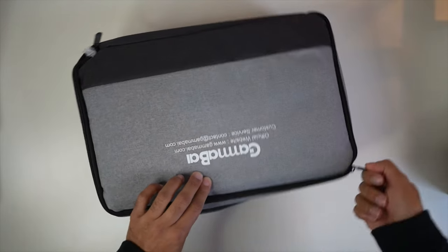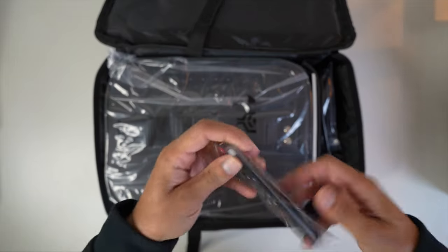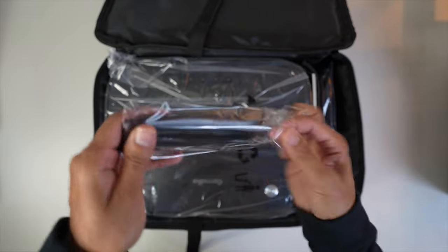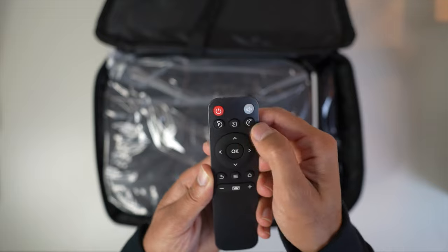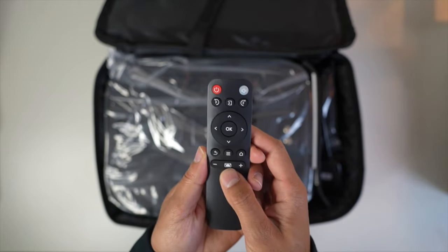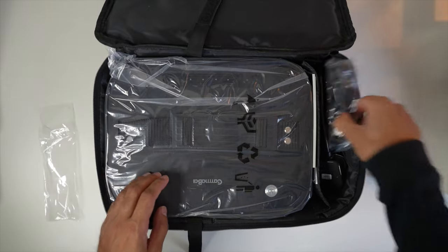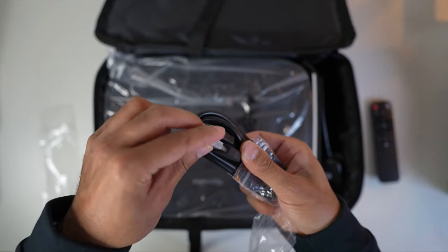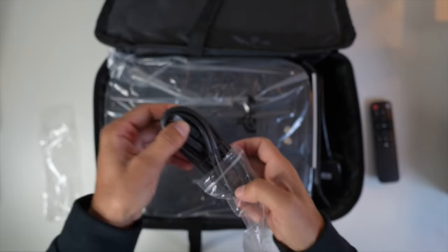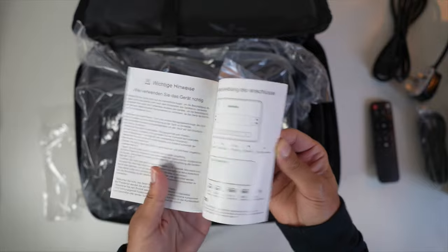You have this very nice two-tone light gray and dark gray carry case. On the side you have yourself the remote control — you've got the power button, mute button, focus adjustments, source, menu, directional and enter buttons, back, menu, home, keystone correction button, and plus and minus for volume. It does require two triple-A batteries. You also have an HDMI-to-HDMI cable, power adapter, a microfiber cloth for cleaning, and the instruction manual.